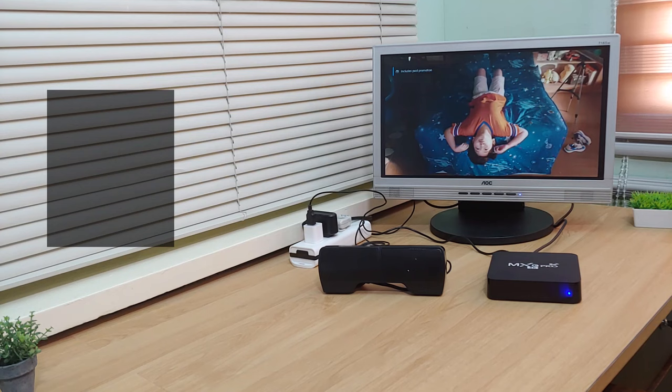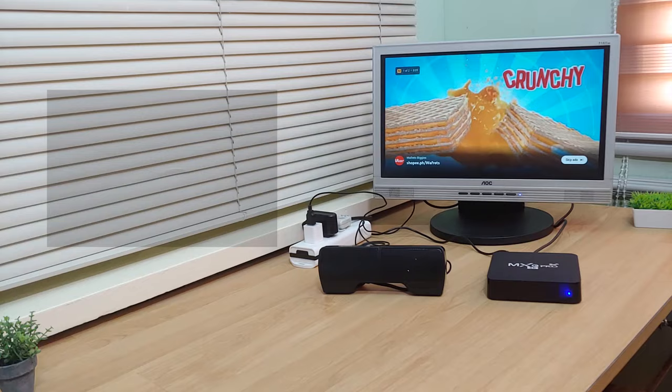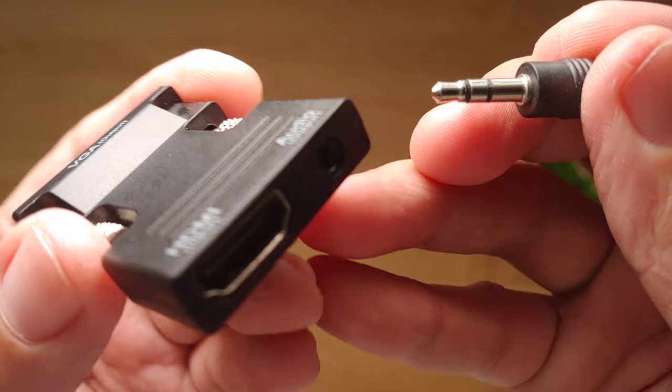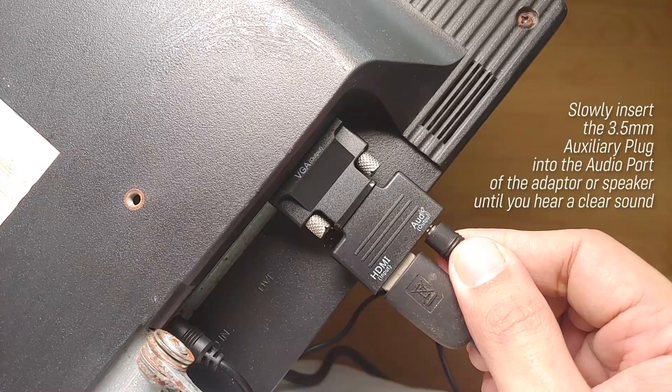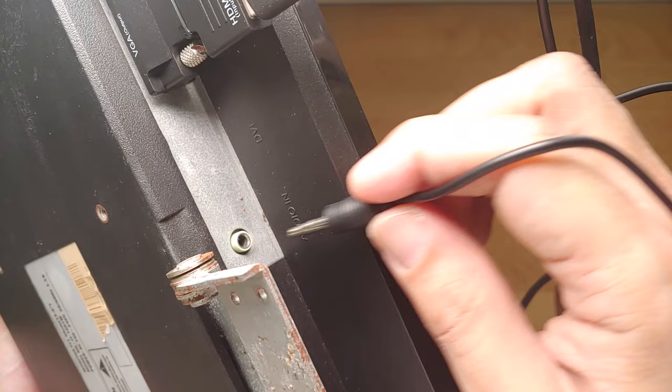Another issue that may be encountered is that there is no sound coming from the speakers, or if it does, it is somewhat gibberish. This happens because the contact points of the auxiliary cable do not come into full contact with the 3.5mm port of the HDMI to VGA adapter or the speaker. One way to solve this is by slowly inserting the 3.5mm auxiliary plug into the 3.5mm port of the adapter or the speaker until you can hear a clear sound coming from both left and right speakers. This is done by trial and error so be patient.